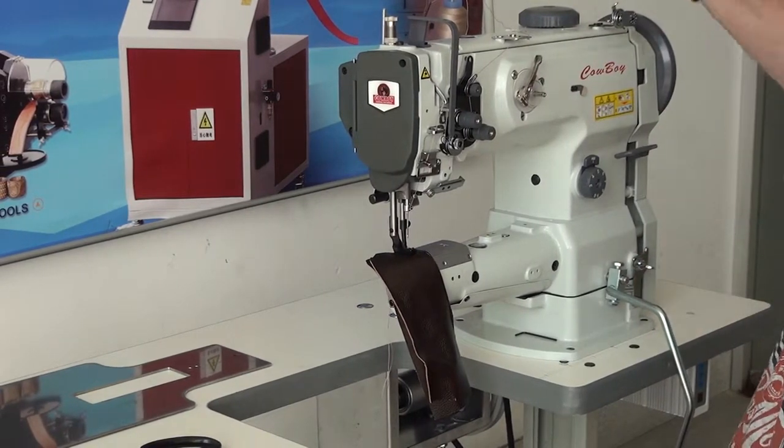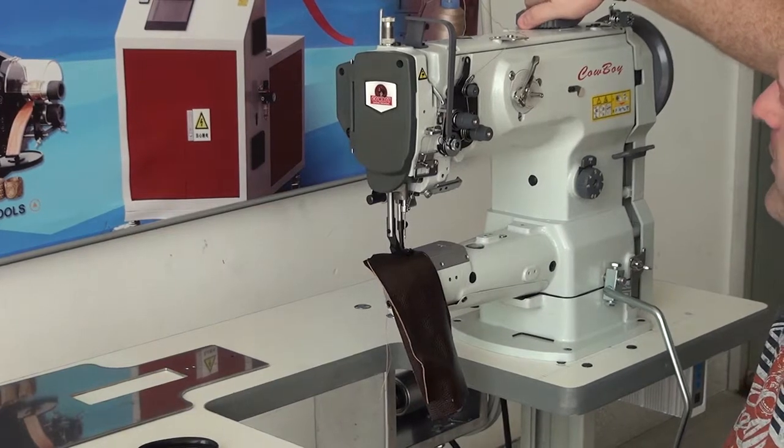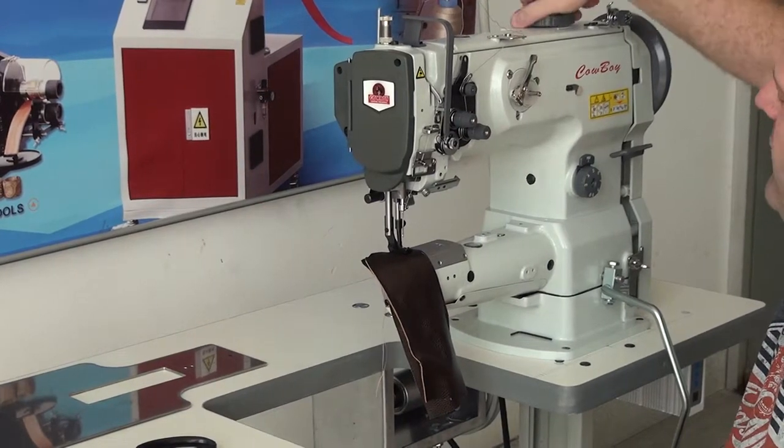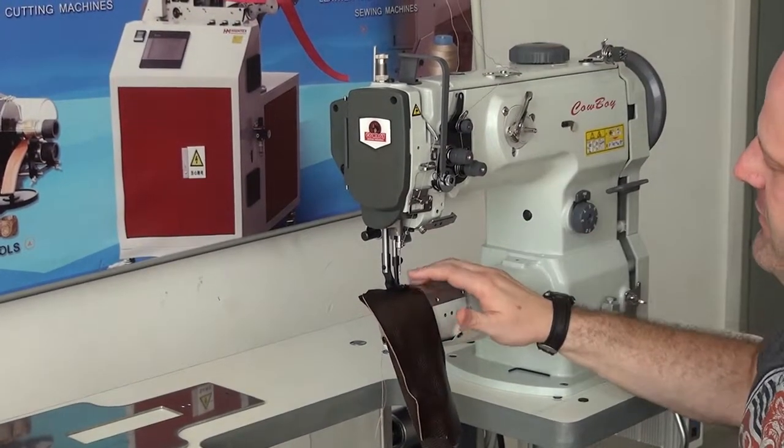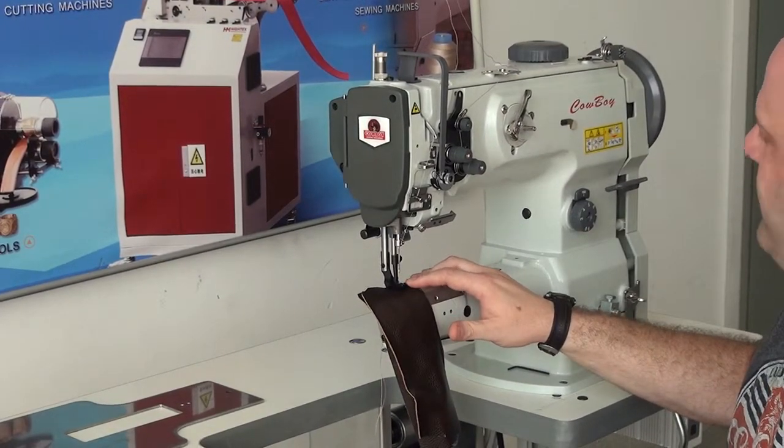Also, the machine has an adjustable walking foot ratio adjuster mechanism on the top of the machine to control the ratio of walk between the inside foot and the outside foot.